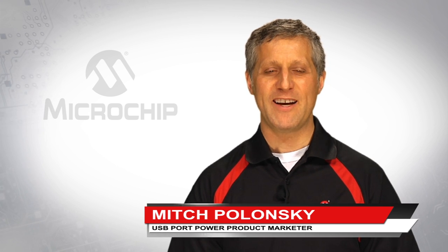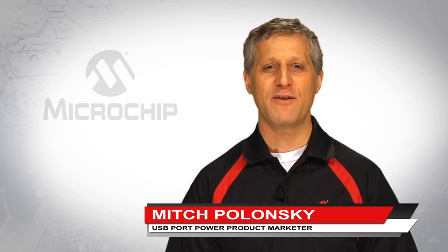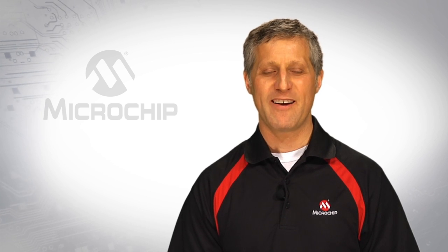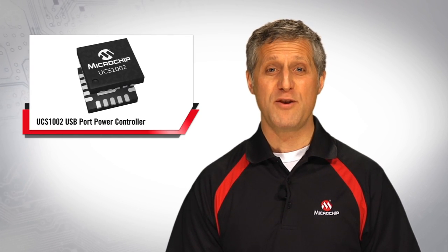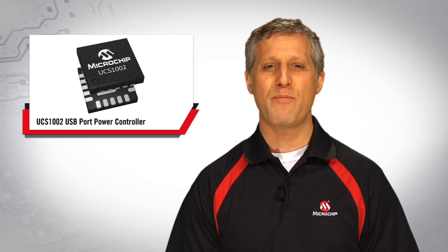Hello, my name is Mitch Polonsky and I'm the USB Port Power Product Marketer in our Analog Division here at Microchip Technology. I'd like to introduce you to our UCS1002, Microchip's Programmable USB Port Power Controller.